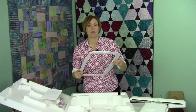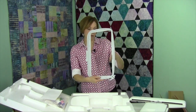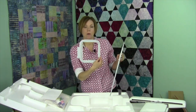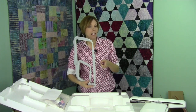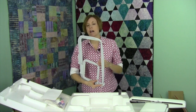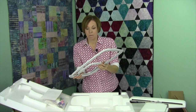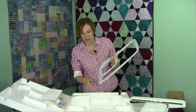You have two hoops that come with this machine. You're going to have the 360 by 200 — a wonderful large hoop, that's roughly 8 inches by 14 inches. And then also a 120 by 120, that's 5 by 5. There's a lot of space between these two hoops, and Viking is known for many different sizes of hoops, so you'll probably treat yourself to a couple somewhere in the middle, so you have a wide range of designs you can do without wasting so much stabilizer.